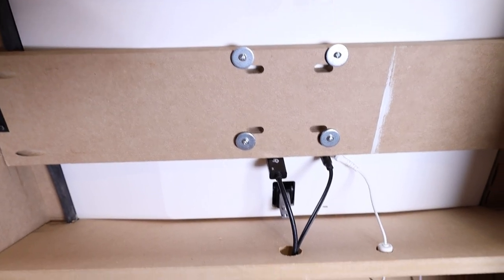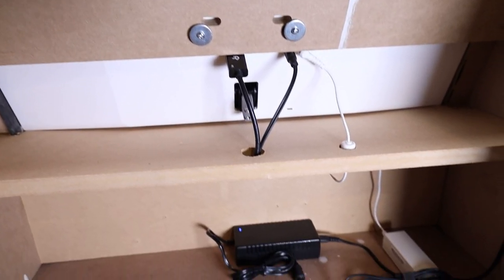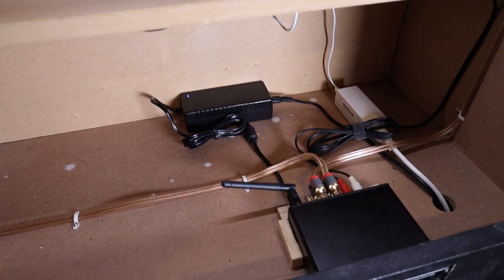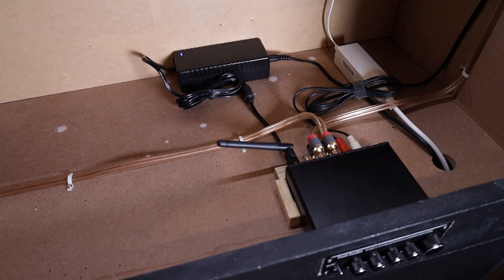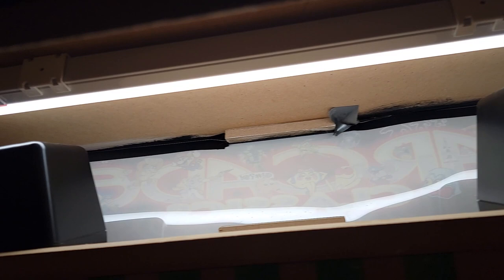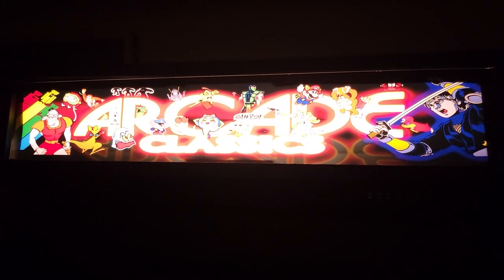On the back side, we have the VESA mount for the monitor and some cable management — OCD was in full effect this day. I've also added a Bluetooth receiver so I can play music while I game. Up top, I had a pair of old speakers laying around so I just used those. I picked up a light from a local home improvement store, and that's used to light up the marquee.